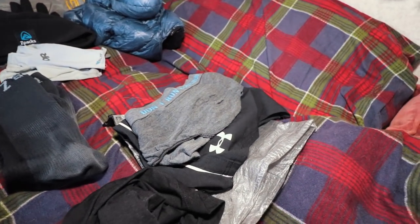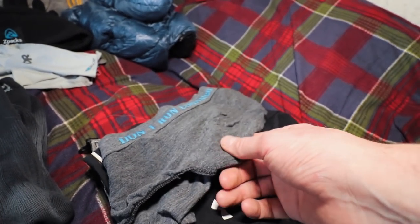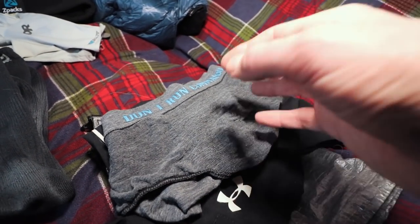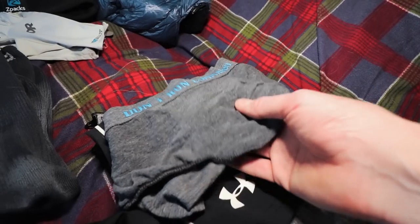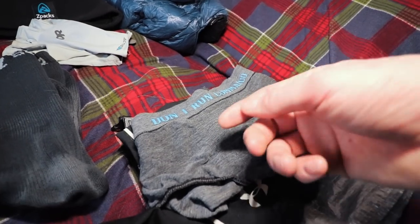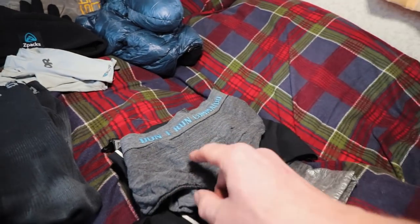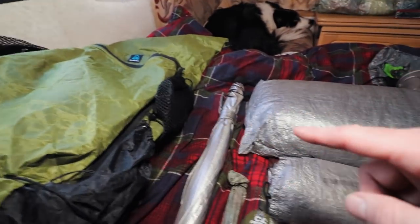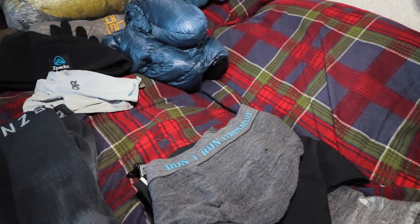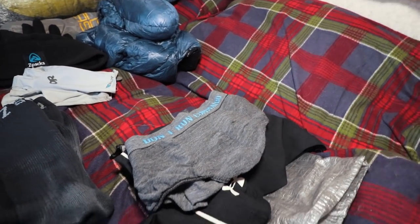Then my sleeping clothes, which are basically my spare pair — merino-spandex blend pants. I've got two pairs: one pair I wear, one pair I sleep in that are clean. The next day, the pair I slept in I hike in, and the pair from the day before I wash in conjunction with whatever socks I've got. Then I hang the washed socks and pants on the outside of my rucksack with a safety pin to dry while I'm hiking, and switch into them after my hike — out of my sweaty stuff and into clean, dry stuff for sleeping.